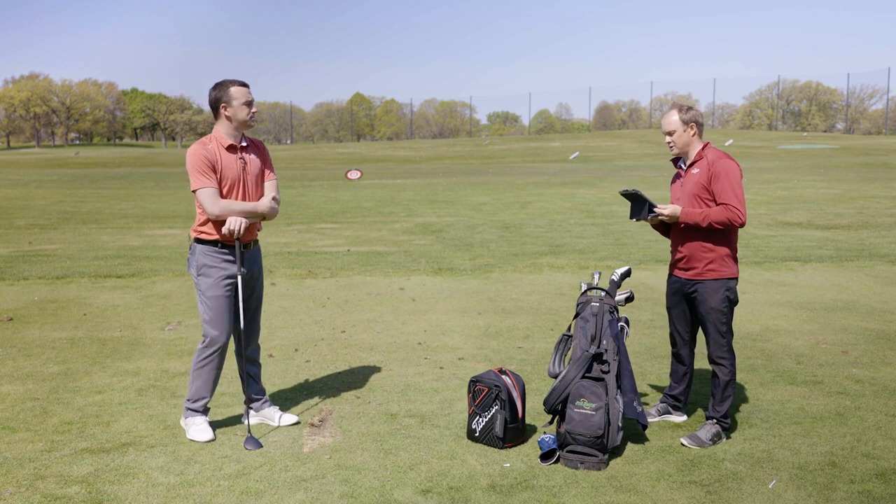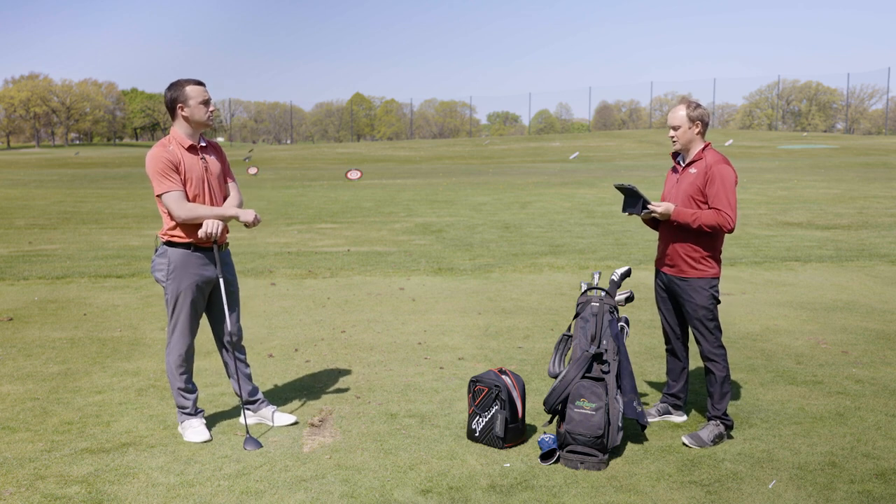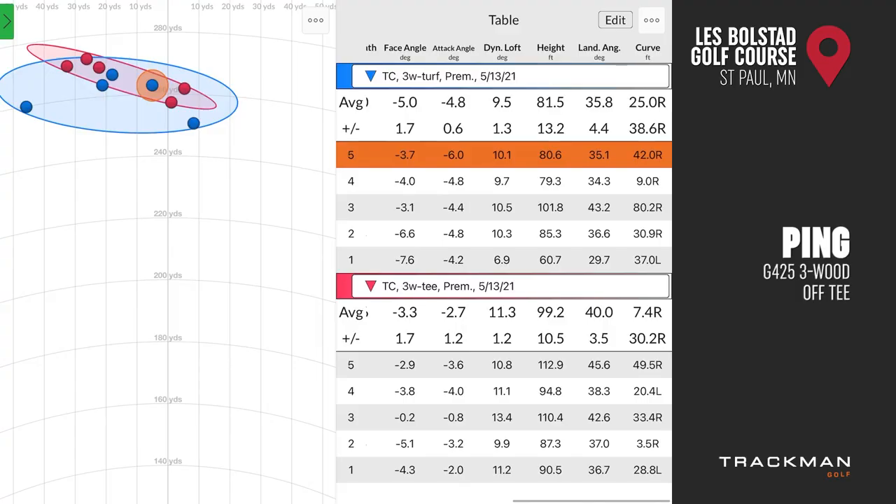Because your attack angle was a little cleaner and your dynamic loft was a little higher off the tee, it did fly a little higher — 99 feet in the air versus 81 feet in the air off the ground. And the landing angle with the three-wood off the tee was 40 degrees, versus 35.8 degrees off the ground. So there are definitely differences due to the way you were delivering the golf club.